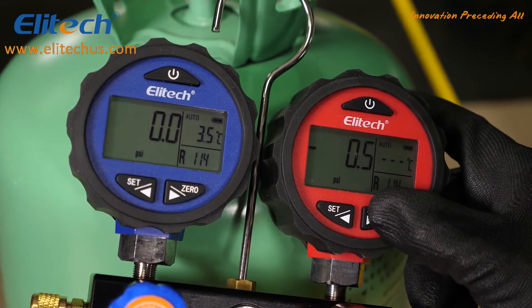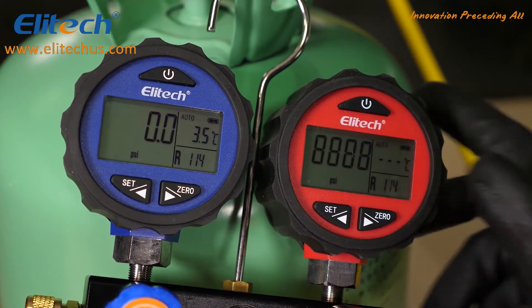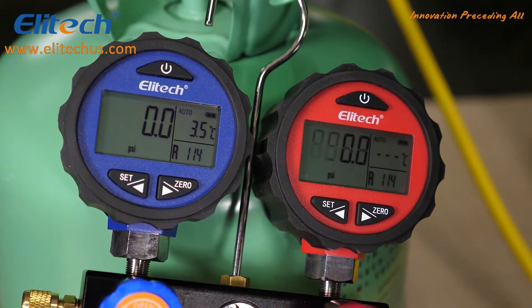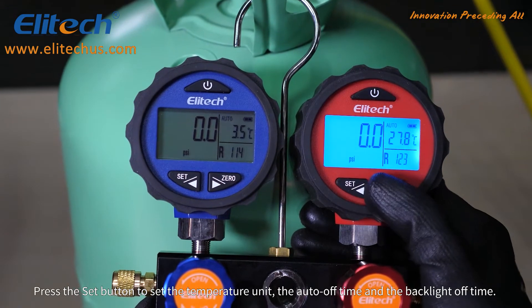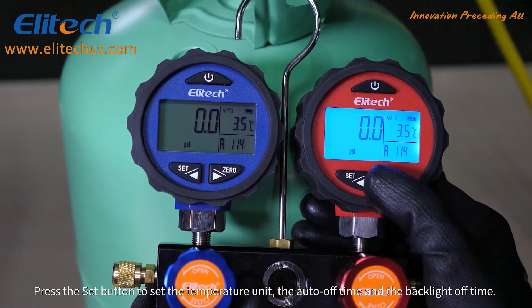Press the zero button to reset the reading. Press the set button to set the temperature unit, the auto off time, and the backlight off time.